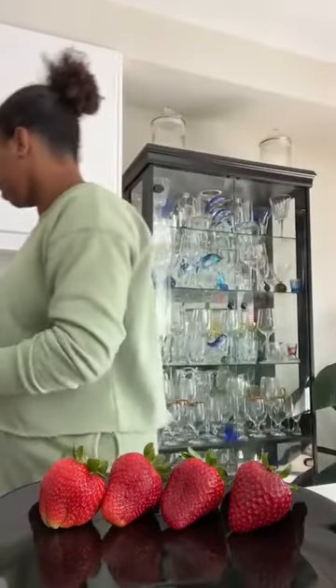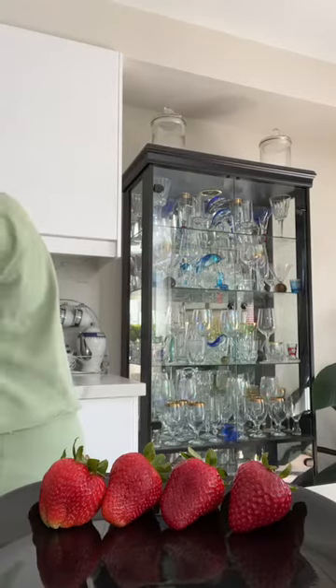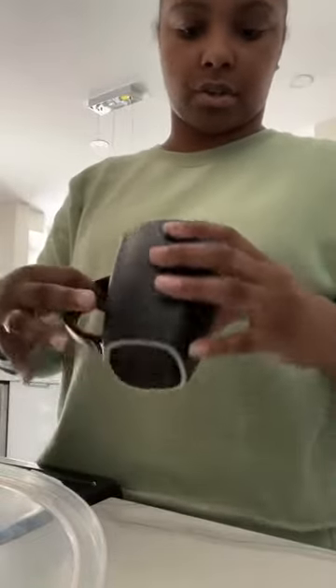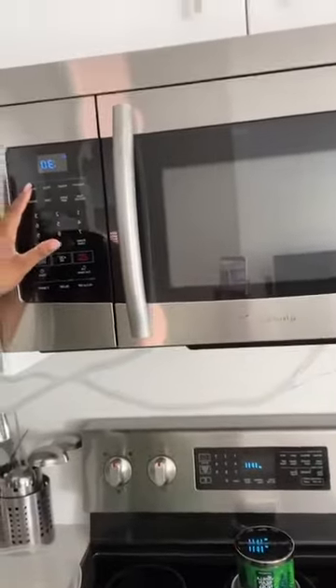I've poured the candy melt into the cup. I'm going to grab a spoon to mix it. We're going to put it in the microwave for about 30 seconds, then take it out and mix it. If you leave it in for the entire two minutes or so, it will burn — the chocolate will burn. So I put it in the microwave for 30 seconds and then I'll stop and mix it, and then put it back.